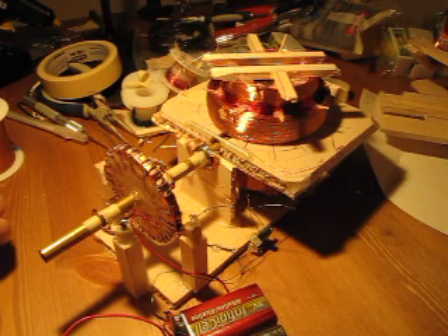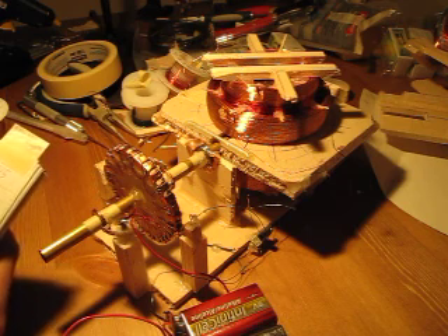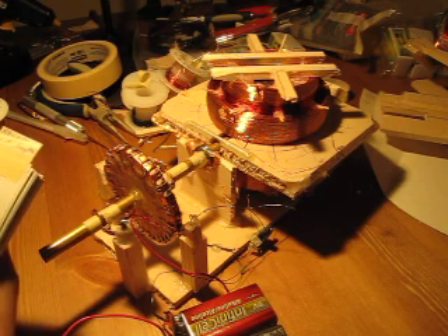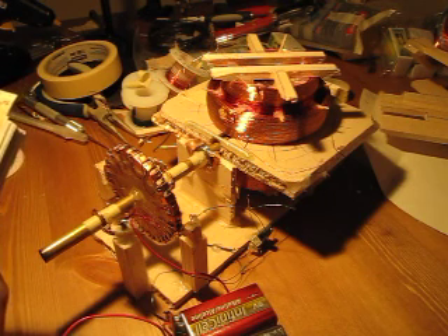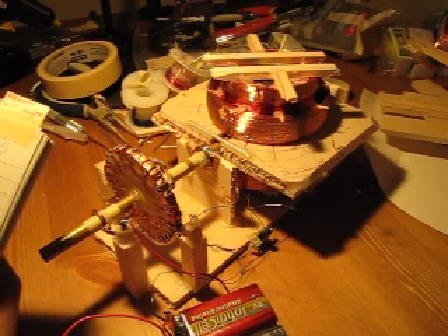I just wanted to go through some of the basics of the smallest Newman Motor that Joseph Newman built — the smallest working model that he had. That model had 145 pounds of number 30 gauge copper wire. He ran it at 300 volts, and by my calculations that equals 435,000 feet of copper wire.